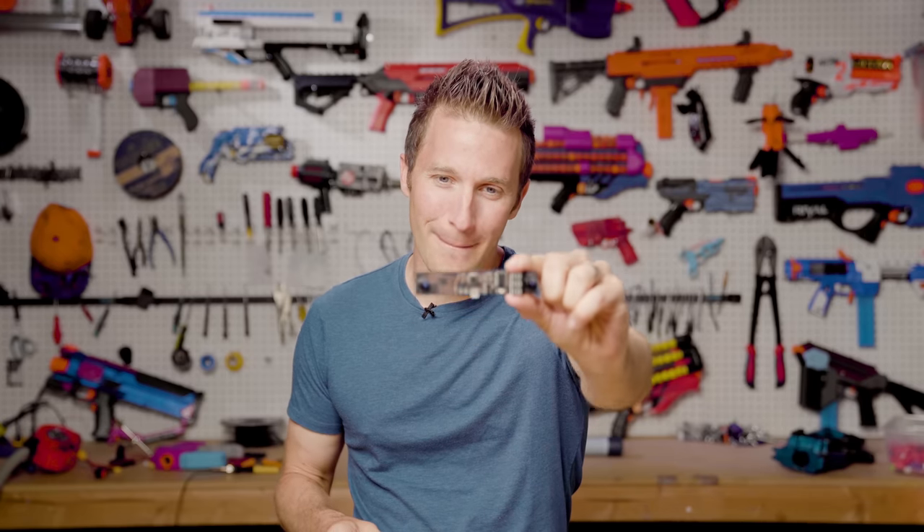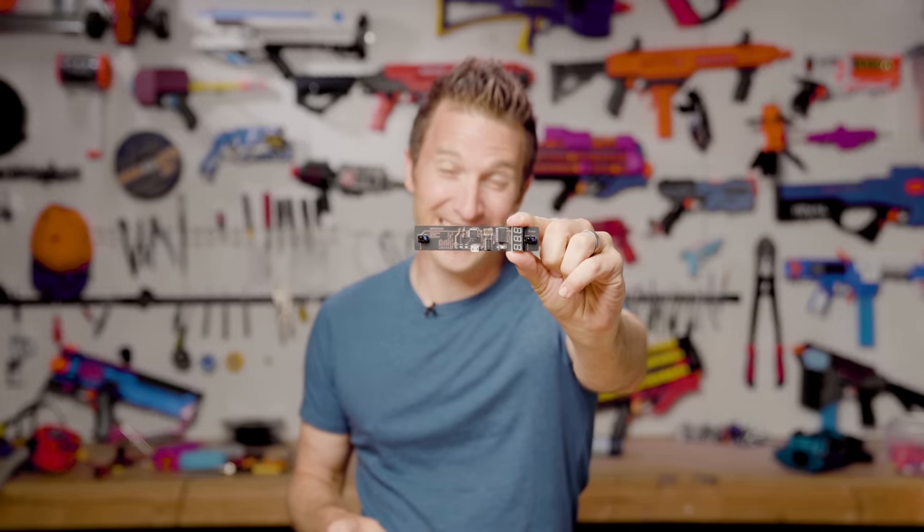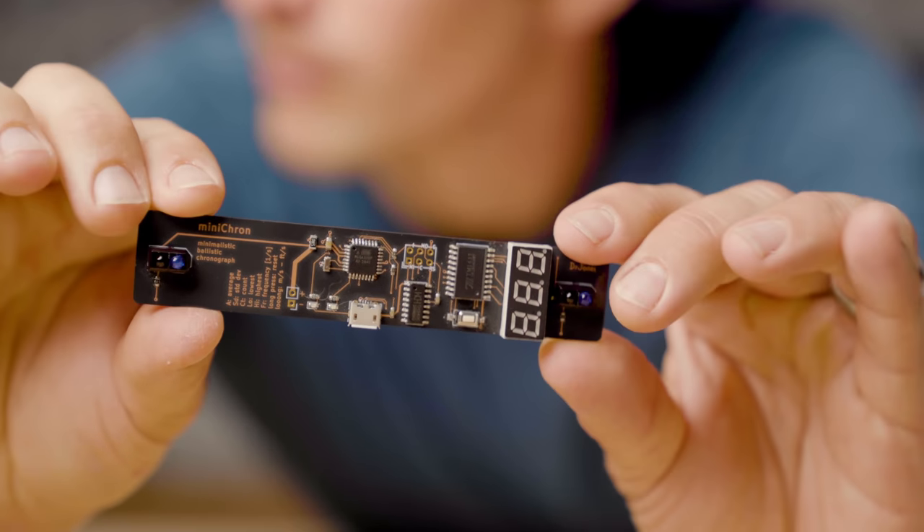Hi, I'm Luke. Today on Auto Darts, we are going to check out something really, really cool. This is the Minichrone by Dr. Jones, a tiny, tiny chronograph. Let's get going.